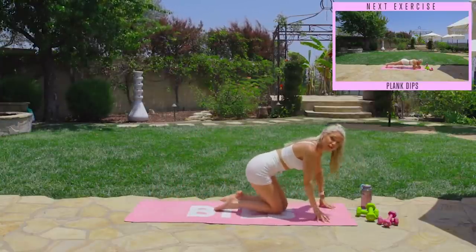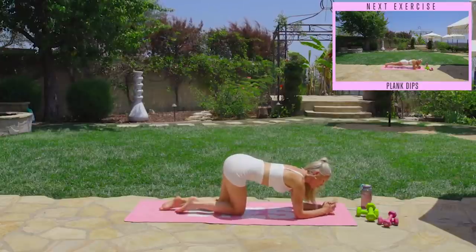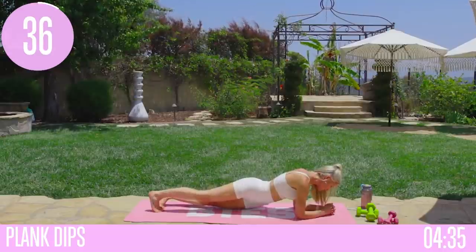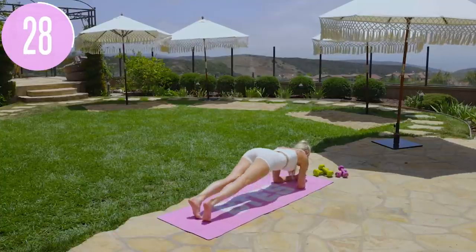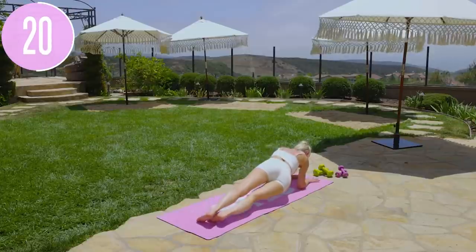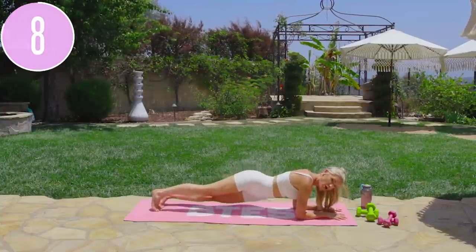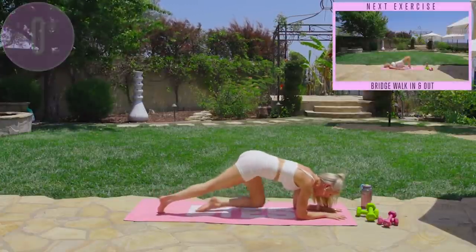Roll all the way over onto your front — we're going to keep working those obliques with plank dips. Come all the way down, bringing your arms together for a more challenging version, or bring hands apart. Modified version: come onto your knees and dip from side to side. More challenging: come up onto your toes. Take it nice and slow and controlled — I want a nice straight line from your head through your shoulders to your booty and heels. Pull that core in tight, take a big breath in and exhale. Slow, controlled tap all the way down to the ground and back up — really working to take inches off that waist.